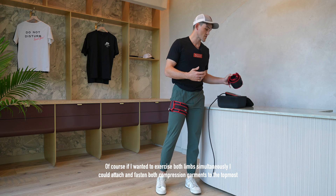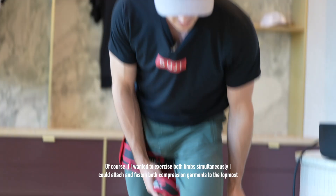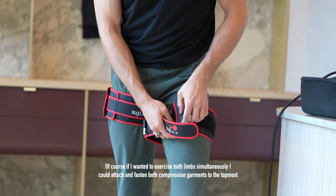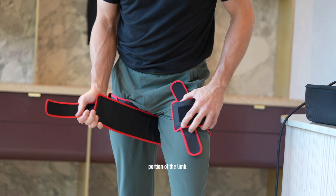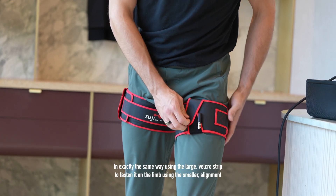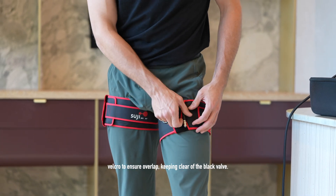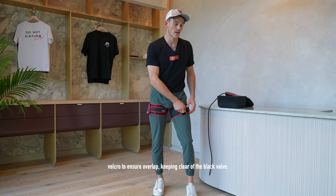Of course if I wanted to exercise both limbs simultaneously I could attach and fasten both compression garments to the topmost portion of each limb, using the large velcro strip to fasten them and the smaller alignment velcro to ensure overlap, keeping clear of the black valve.